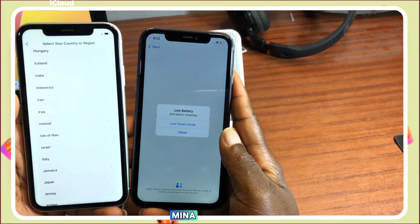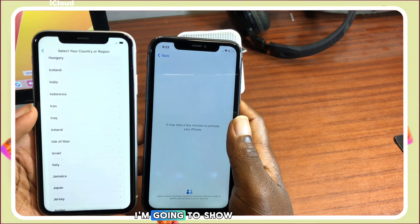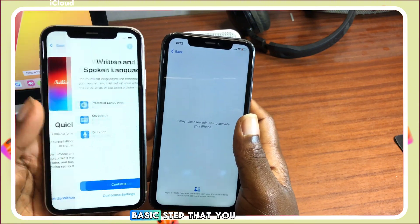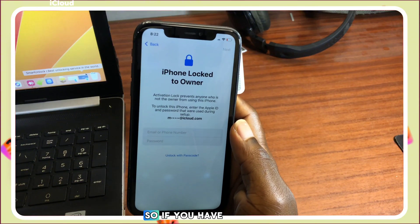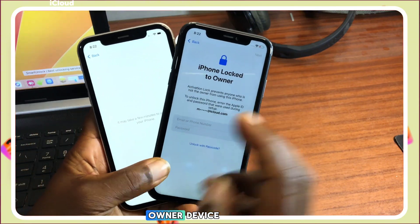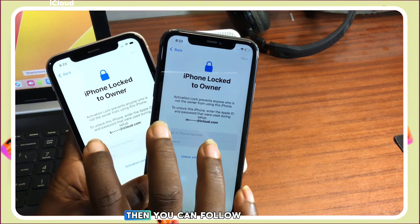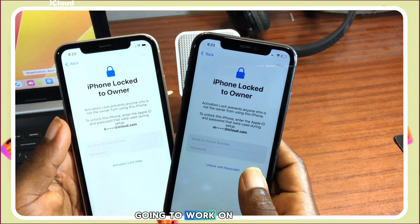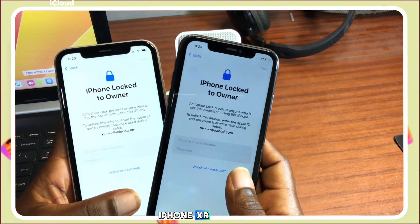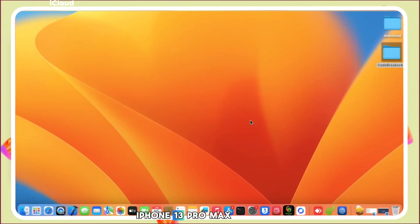The tool is called the Minna 812 Activator. I'm going to show you all the basic steps you need to follow to get your device unlocked. If you have an iPhone locked to owner and have no means to unlock it, you can follow along. This tutorial will work on iPhone XR all the way to iPhone 13 Pro Max.